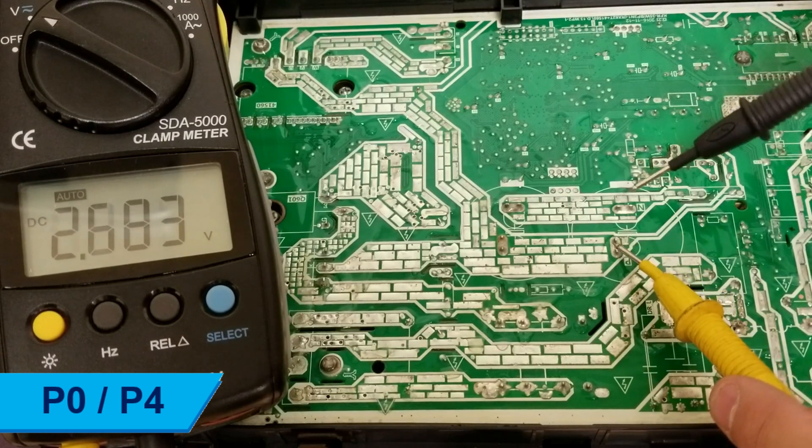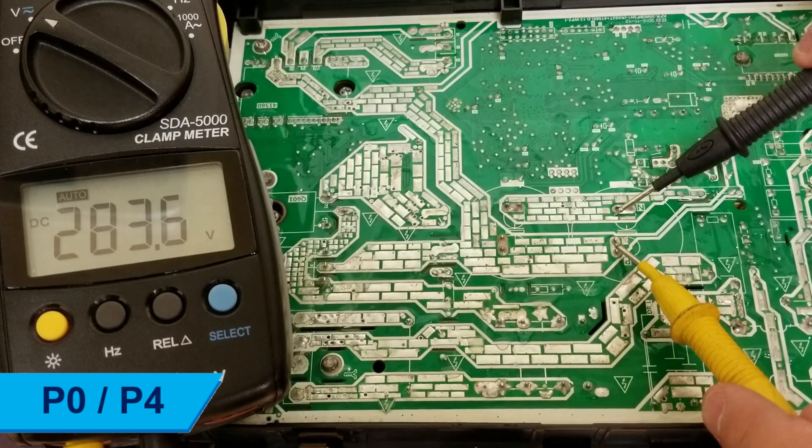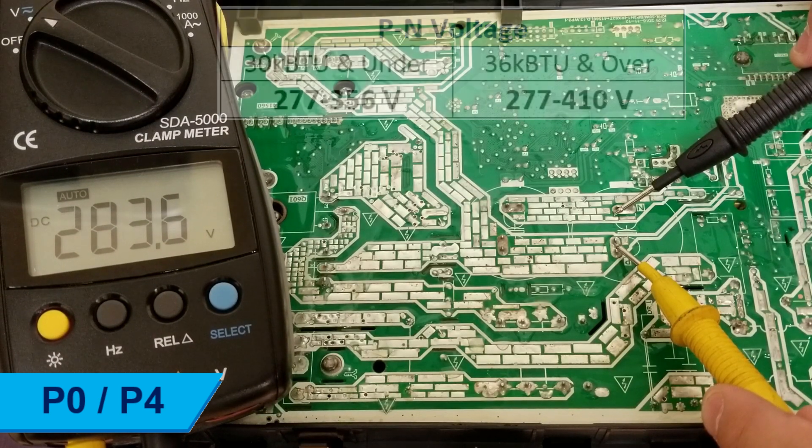Ensure the unit is on standby. Measure the DC voltage between P and N of the capacitor on the main board. The normal range is between these values. If the voltage is not within range, replace the main PCB.